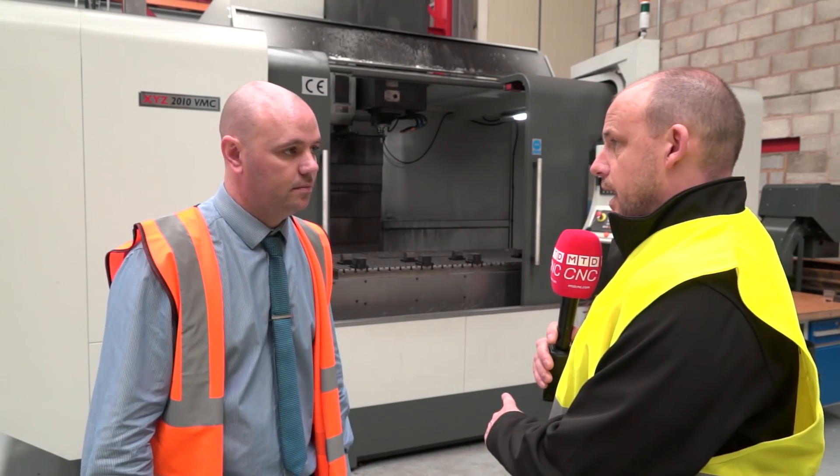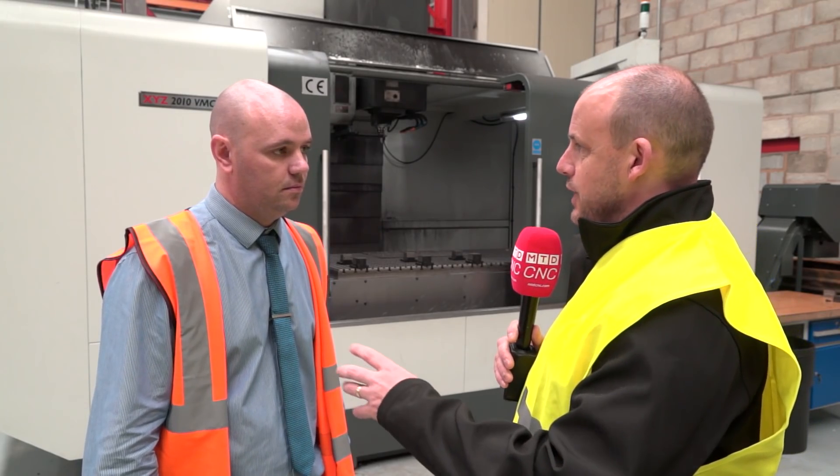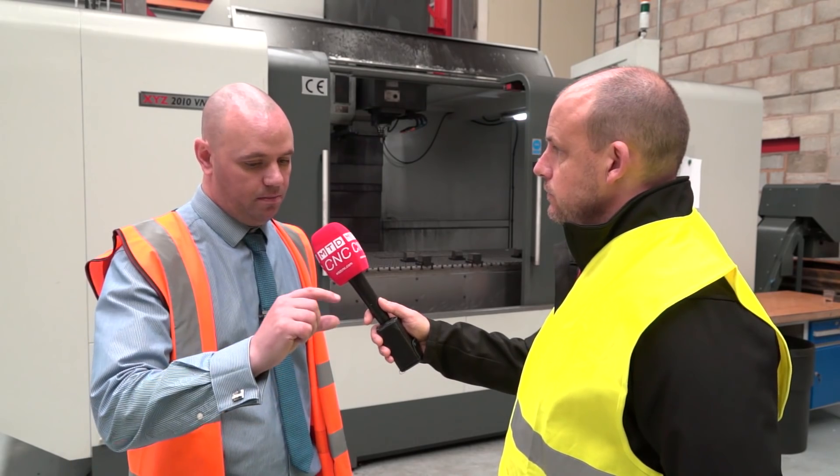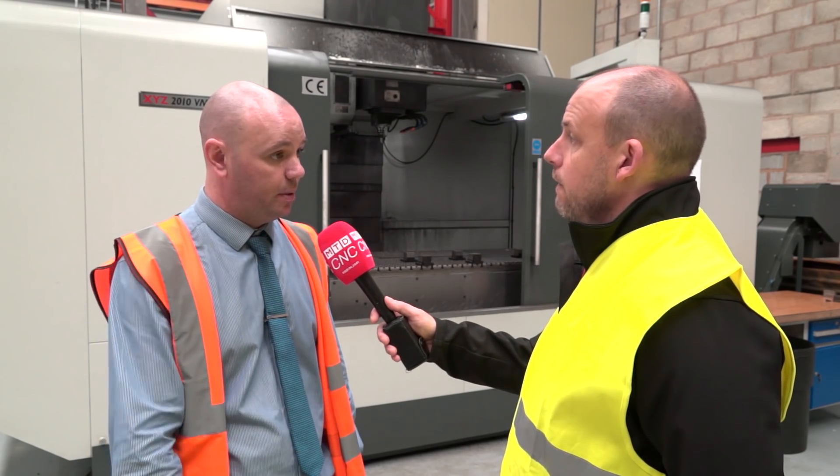We run our machines at a very low machine rate compared to a lot of our end users. Their hourly rates are quite high; ours are quite low, so they don't have to tie up their machines — they can carry on doing their finished product. And we do right down to sugar-cube-size pieces, so we handle everything.